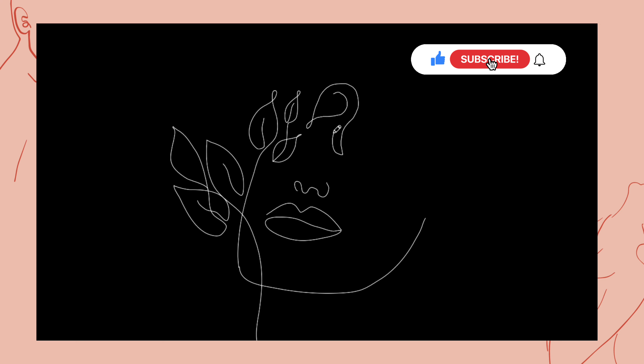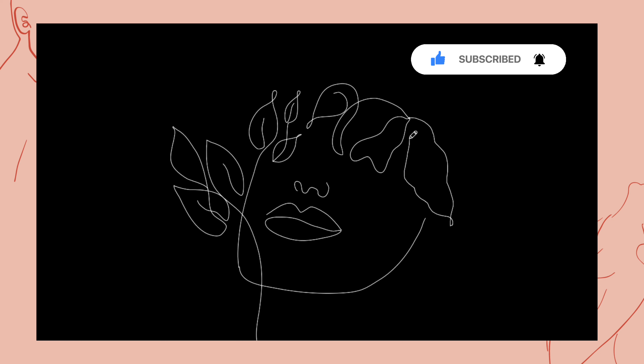To learn more, be sure to hit subscribe. It is important to remember that with one-line drawing, keep your lines simple and clean and let the line flow smoothly.